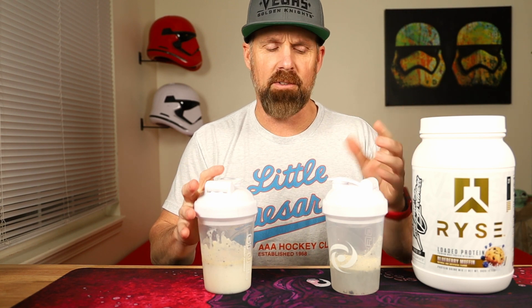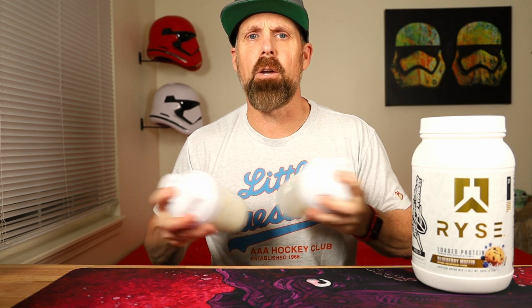I picked up like six tubs on the Black Friday sale, so I will be doing some more reviews on other flavors of the Rise Loaded Protein Powder.